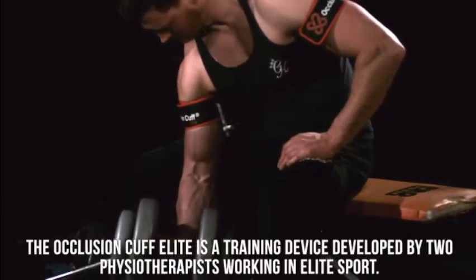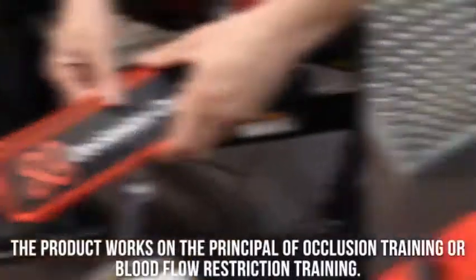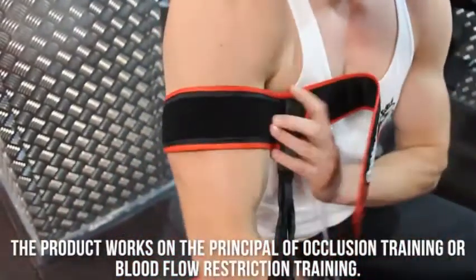The occlusion cuff for lead is a training device developed by two physiotherapists working with lead sport. The product works on the principle of occlusion training, or blood flow restriction training.